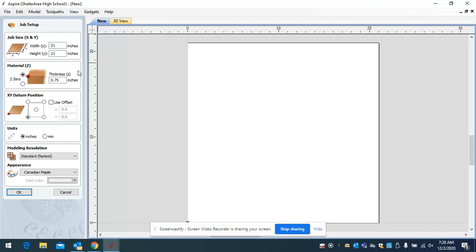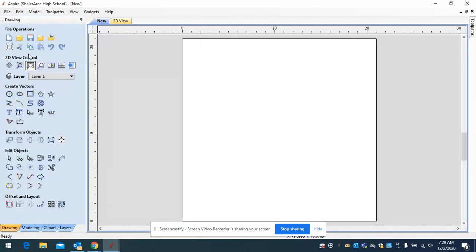The thickness of my material I'm going to set to 0.75. For purposes of going through the planer in our class, you want to make sure you keep the width of your project less than 24 inches, so that when you cut partway through your material you can plane it out the rest of the way and the sign will fall out of that wooden blank. So our thickness is 0.75 — click okay.